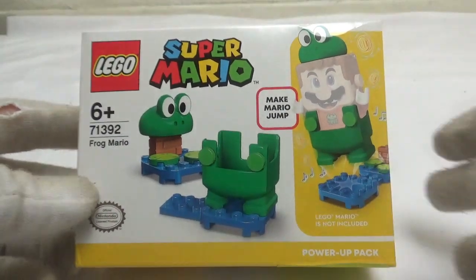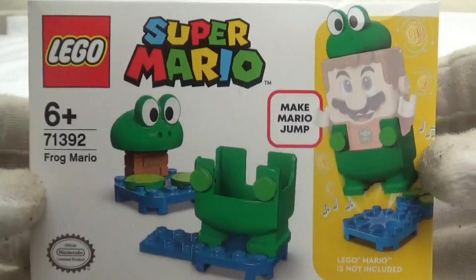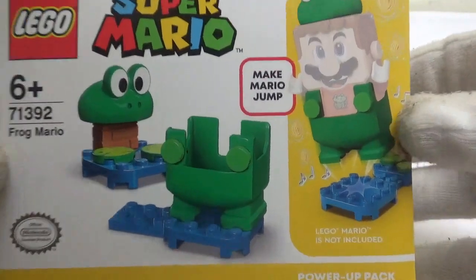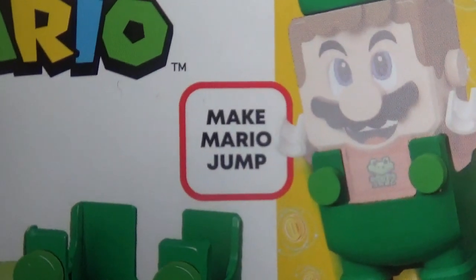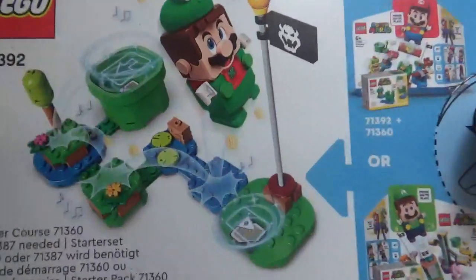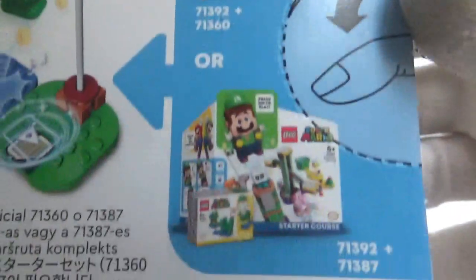Hello and welcome to a LEGO Super Mario Frog Suit review. This is what the front of the box looks like. This power-up says 'Make Mario Jump.' Here's a little course built on the back, and it's compatible with both Mario and Luigi.